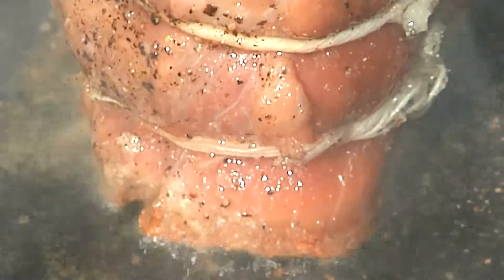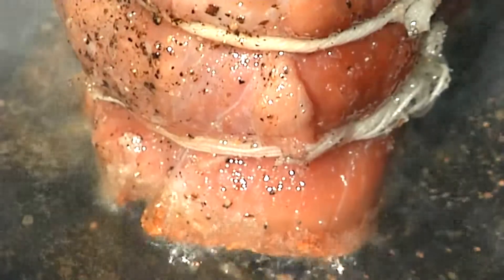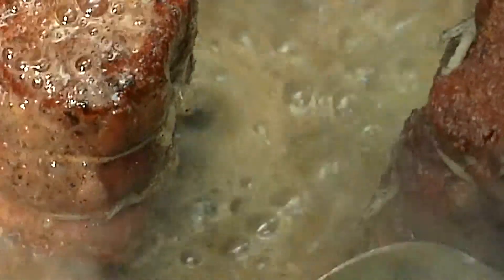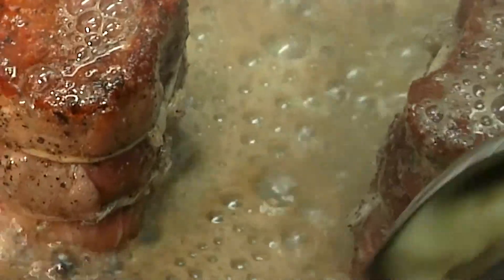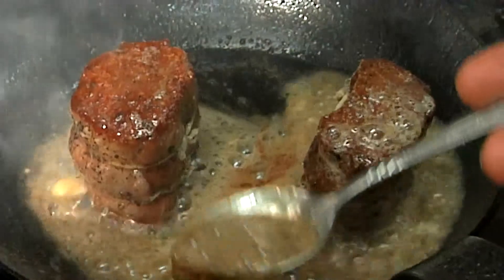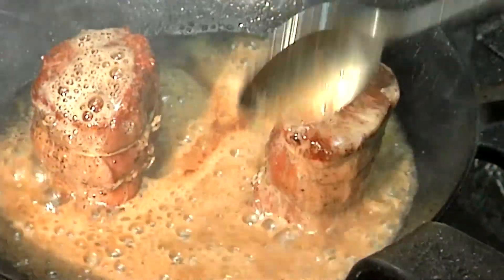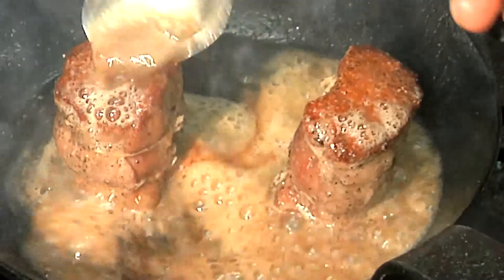Now that these have gotten a nice sear on them, I'm going to cut the heat. I'm going to add in a generous amount of butter and swirl it around. It's browning up for us. I'm going to baste and give it a nice buttery flavor to the meat — it's also going to help in the cooking process and keep it nice and tender. We're going to pop this in our 450 degree oven for about four or five minutes.